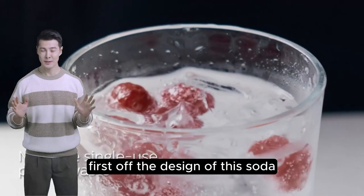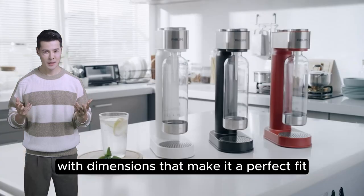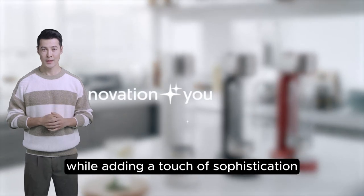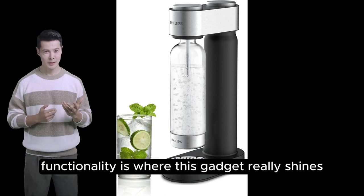First off, the design of this soda maker is nothing short of stunning, with dimensions that make it a perfect fit for any kitchen counter. It's designed to blend into your home decor while adding a touch of sophistication. But it's not just about looks — functionality is where this gadget really shines.